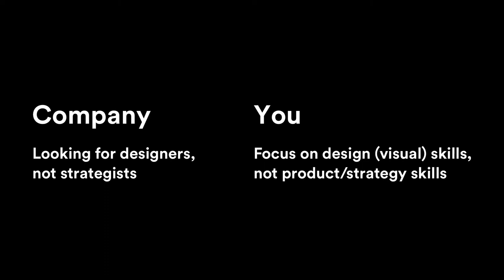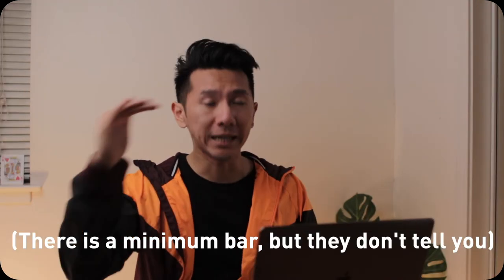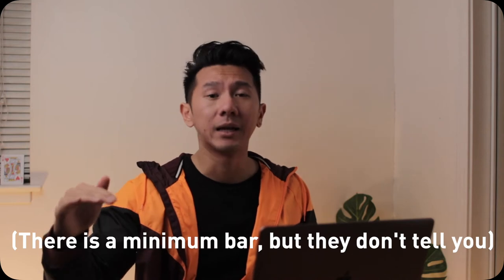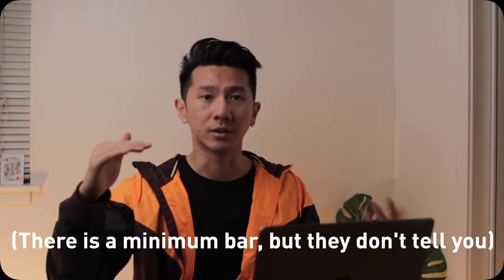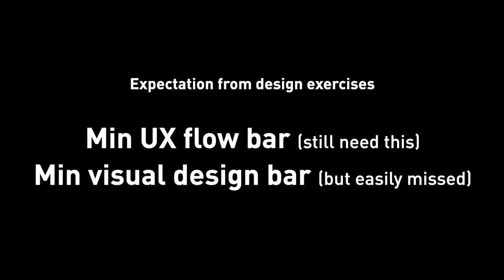Designers and design strategists are two completely separate roles. Designers need to have craftsmanship and pixel-perfect visual design skills. Even if you're an interaction designer or a UX designer, there is a minimum bar you have to meet. Design exercise is meant to showcase that you actually go past that bar. Flows and problem solving are important too — without those, you can still fail. But the flow needs to be smooth without taking up 80% of your time. Visual design will.